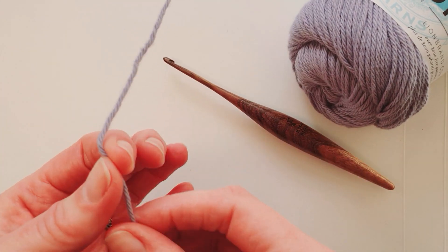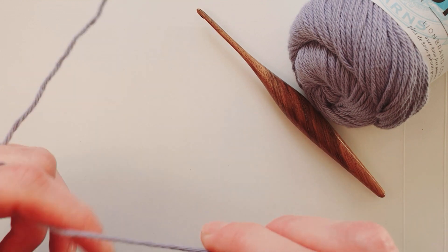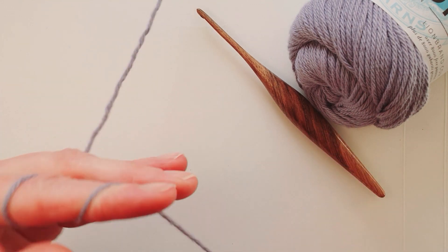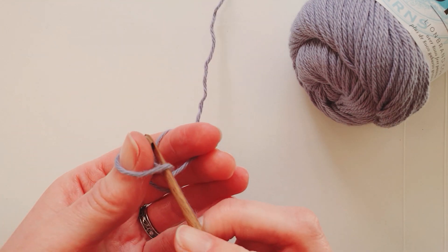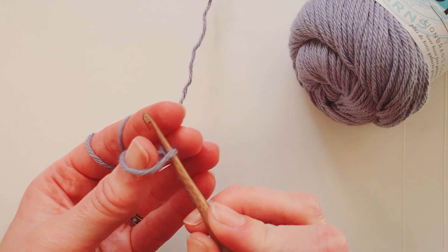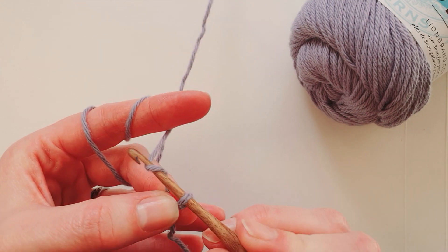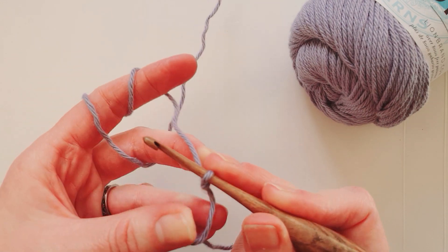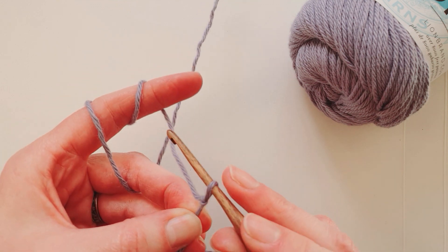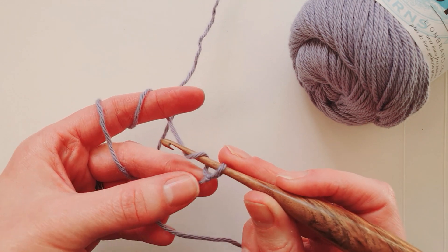Hold your yarn in your normal manner for tension. That's how I would hold mine to start crocheting. Make a slip knot and then make two foundation chains without pulling the yarn tight.